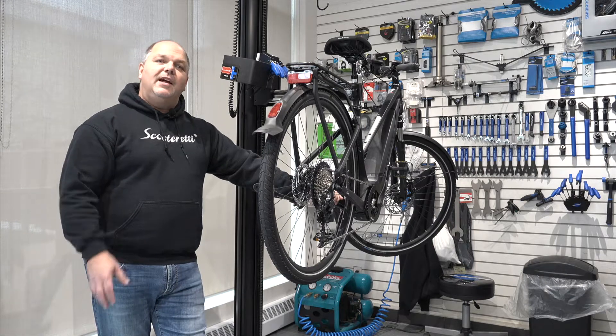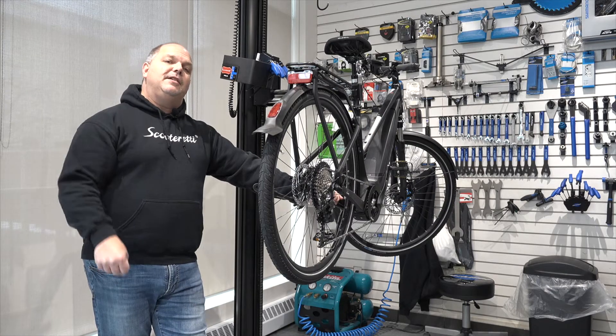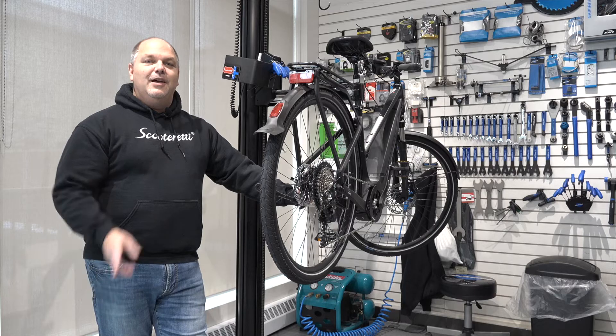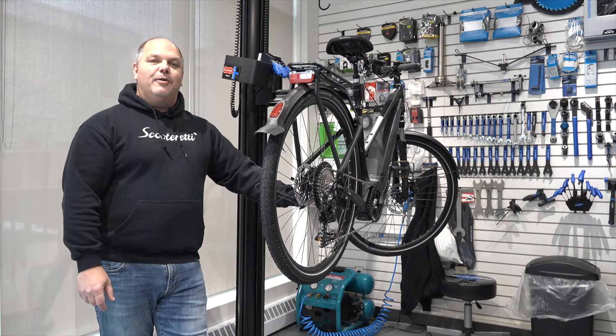Hey everyone, this is Will from ScooterReady. Today we're going to do an overview on how to correct an issue of a 503 error code on a Bosch system. Stay tuned. If you're getting a dreaded 503 error code on the Bosch system, it's pretty easy to get it sorted out.